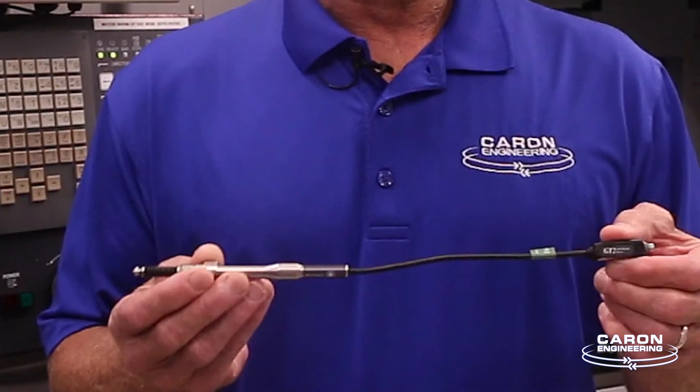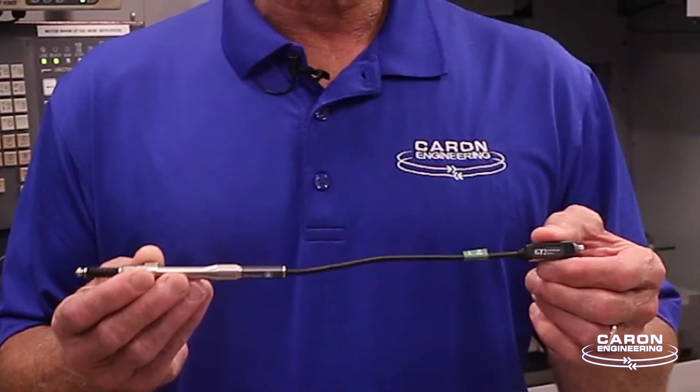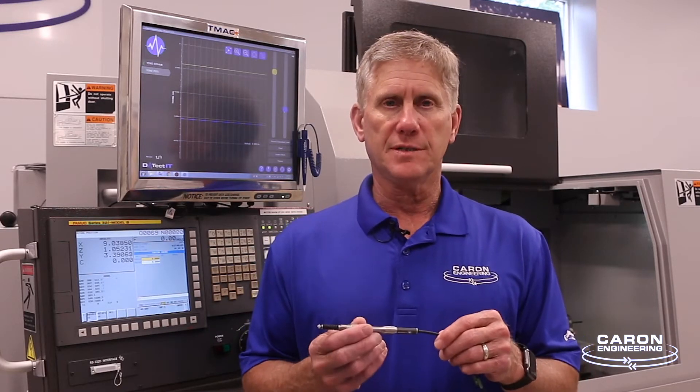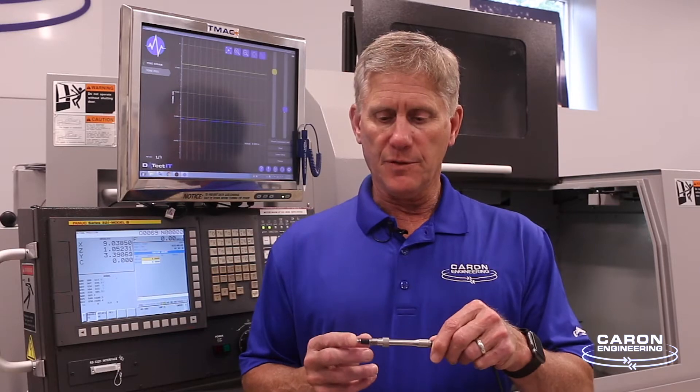One of the applications that works really well is the use of a displacement sensor. This is a sensor from Keyence that allows you to install it anywhere on a machine and measure movement or displacement down to a really high accuracy. It can be either manually moved or pneumatically pushed in and out.